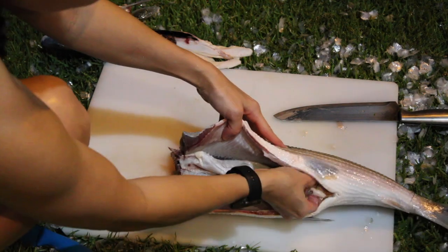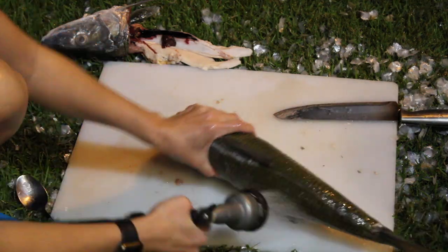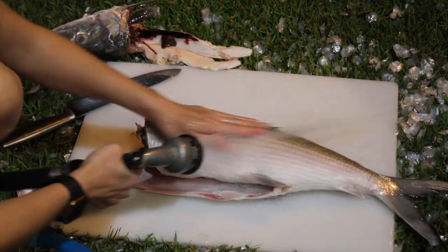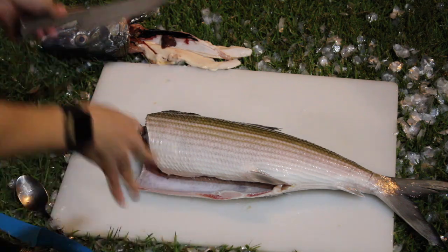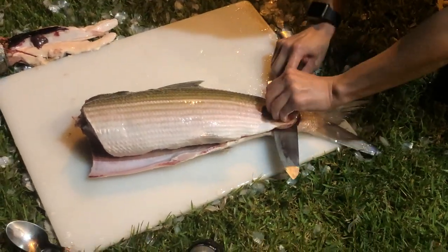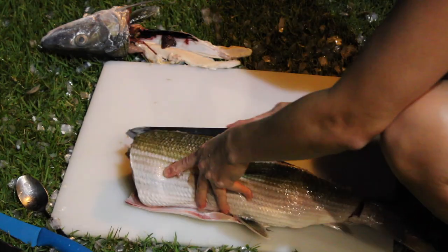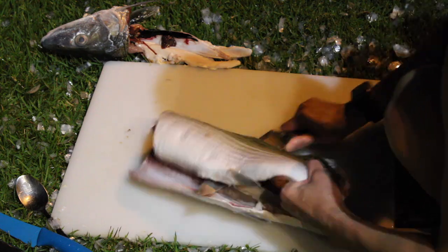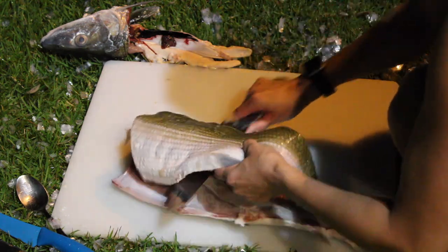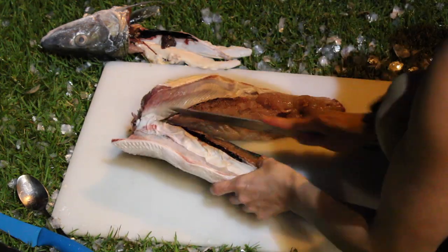Remove all the guts from the inside, then rinse out the belly and your whole fish — make sure everything is clean with no scales remaining. Now to fillet the fish: finish the cut towards the tail, then run your knife parallel to the fish along the spine. It's better to hold the tail rather than the meat, since finger pressure will indent it. Cut all the way through to the spine for your first fillet.